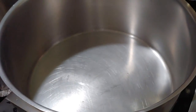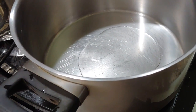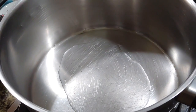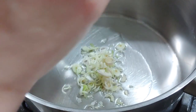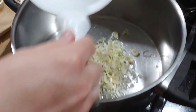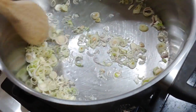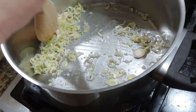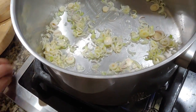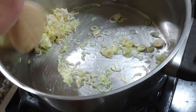Here we add about one tablespoon of vegetable oil, about one tablespoon. And then we will add the chopped lemongrass — about two tablespoons of chopped lemongrass. And let it cook. First, we stir the lemongrass around to get all the flavor of the lemongrass. It smells so good.